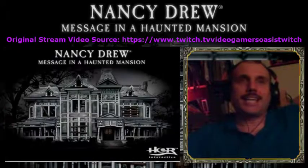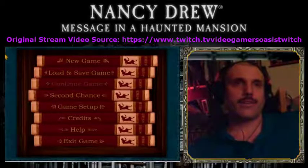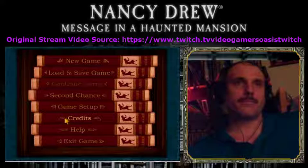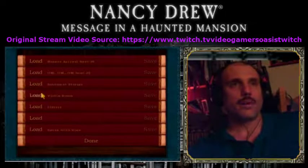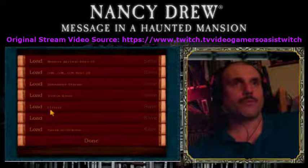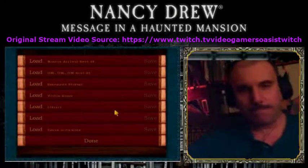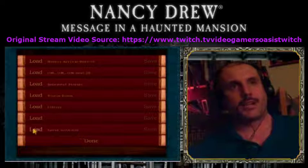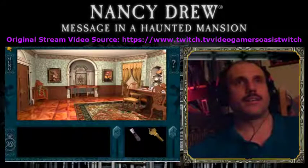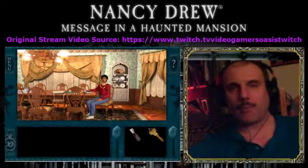Let's get on with it. Playing the game Nancy Drew: Message in a Haunted Mansion, by Her Interactive. Let's get on where we left off. Load the game. We spoke with Rose. I think it would be a good idea to speak with Rose again. Let's recap what we've been doing.